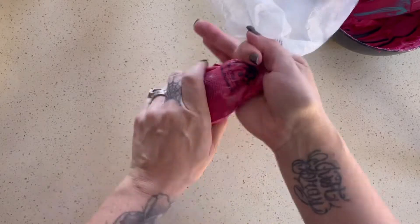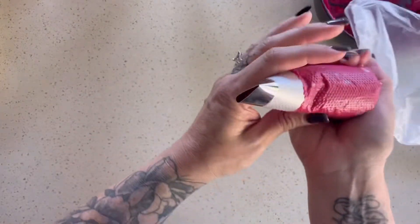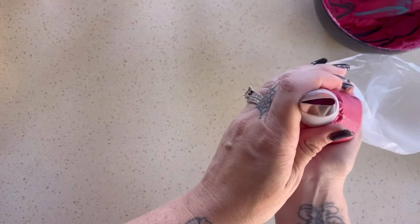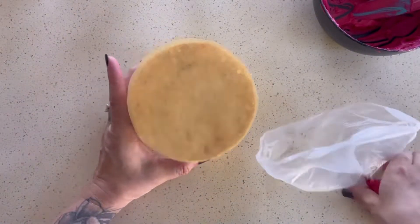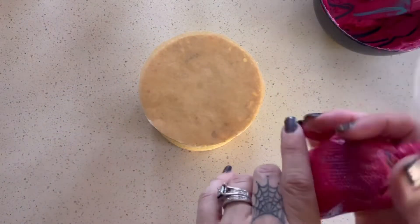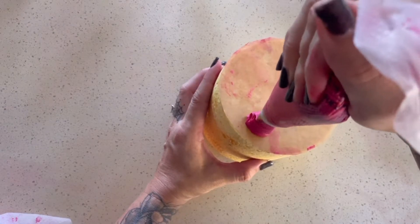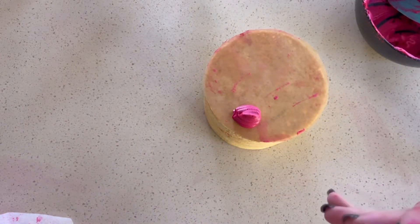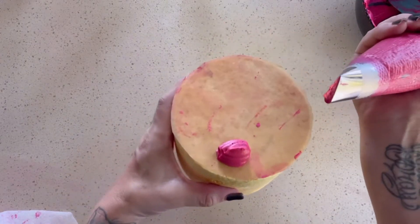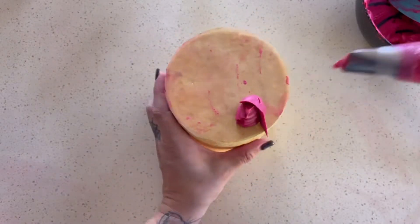I'm going to twist up my bag. The piping tip has a fatter end and a skinnier end — the fatter end faces down. I'm going to grab a styrofoam that's the same size as my cake; it's 5 inches, and I've attached a 5-inch parchment circle with just some shortening so I can easily move it to the cake afterwards. I'm adding a dollop of buttercream towards the edge because that's where I want the flower when I add it to the cake, and I just wanted to make sure everything fit on top.